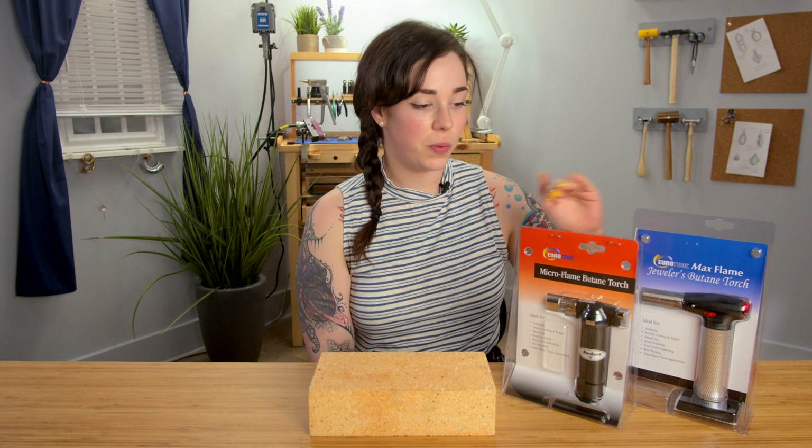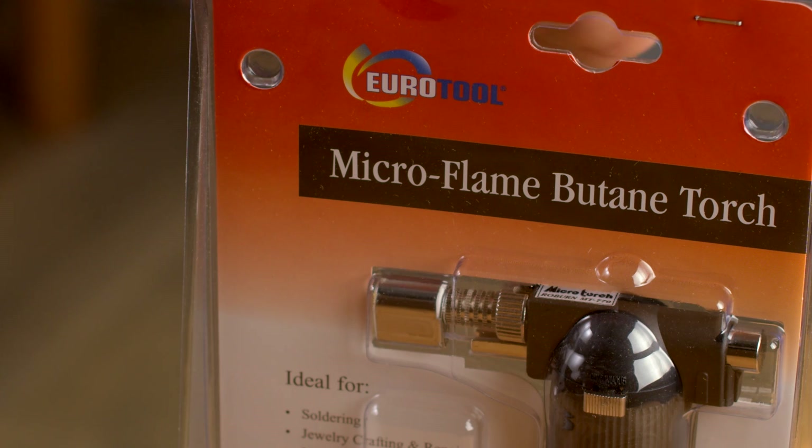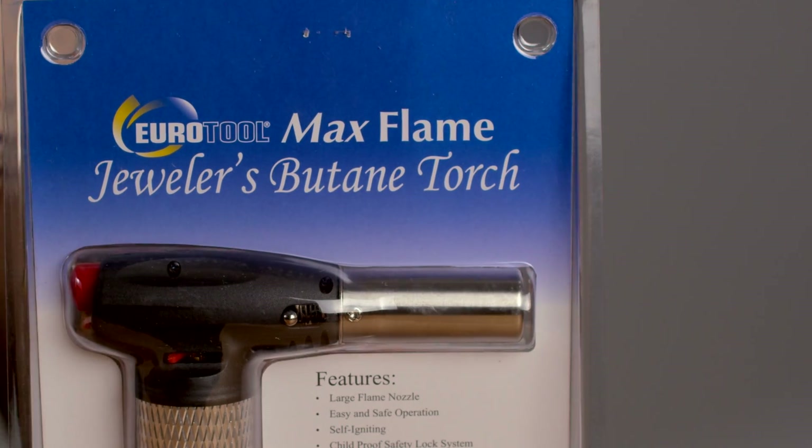As you can see, I have two of the torches that we sell: the Micro Flame Butane Torch and the Max Flame Butane Torch. The Micro Flame Butane Torch we do show you in another video, our basic soldering kit. If you want to check that one out, you can do so as well.